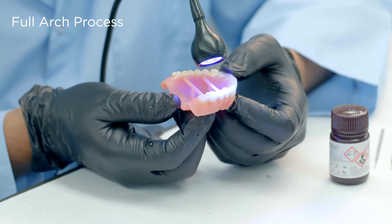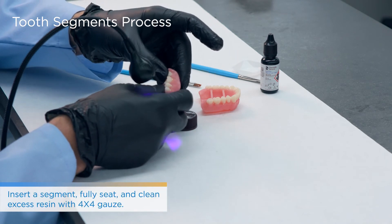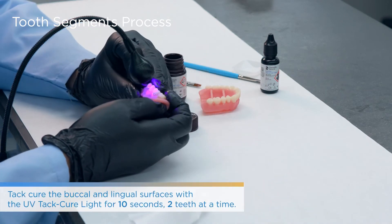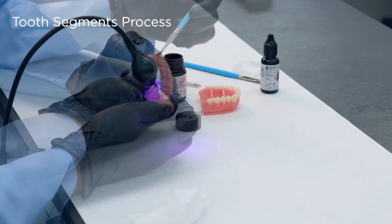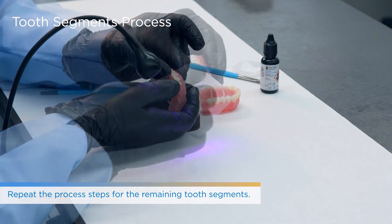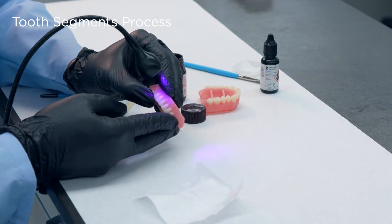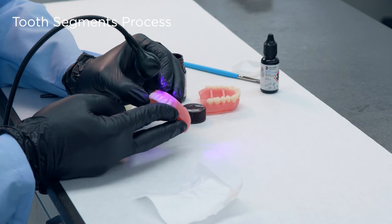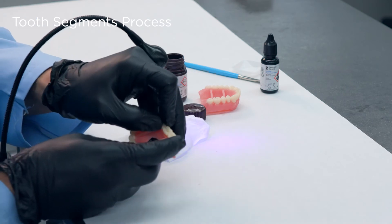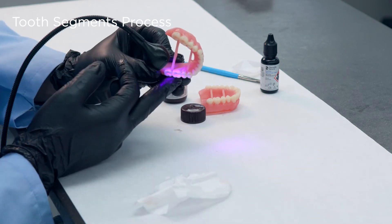For quadrant work, do it quadrant by quadrant — ideally you do not want to do the full arch all at once. If doing segments, take it segment by segment. This is mainly to better control the seating and the tack-cure process. Once tack curing is complete, go in with Fuse Step 3. On the cervical area around the margins, use your micro brush to seal off with the denture sealer.